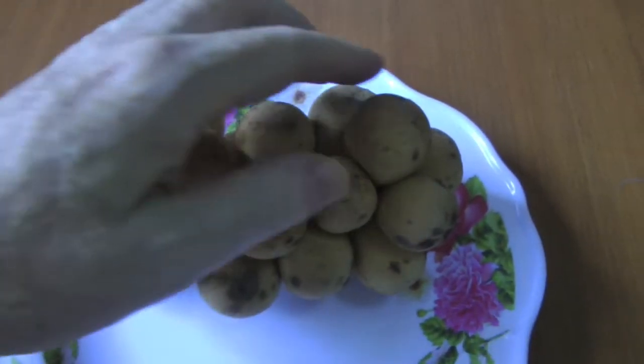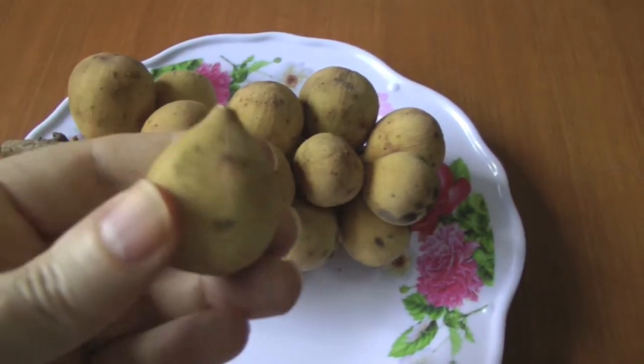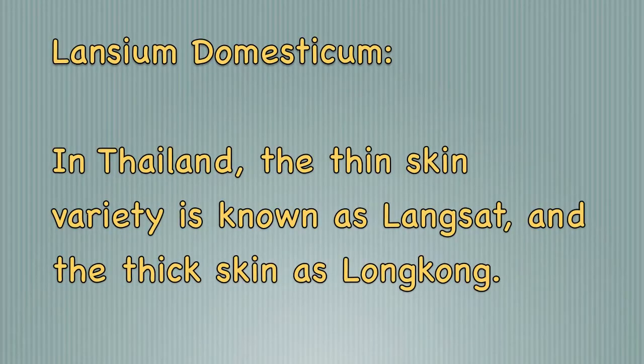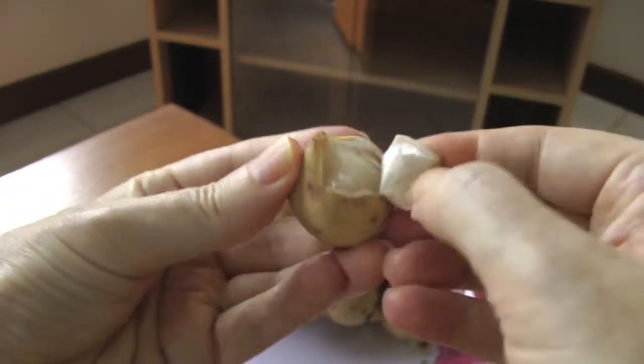I'm going to peel one of these right here. We'll see what it looks like on the inside.